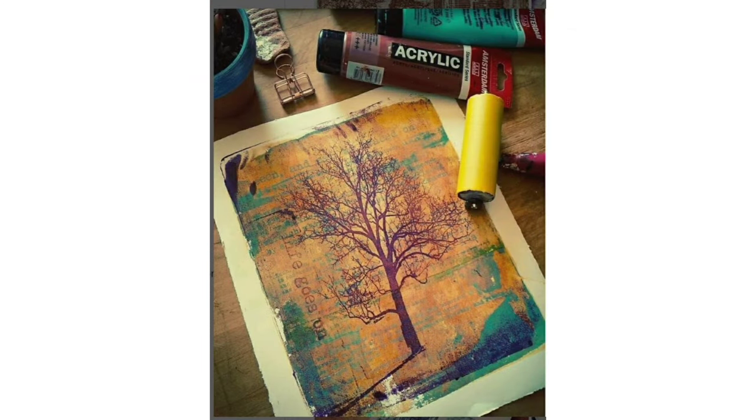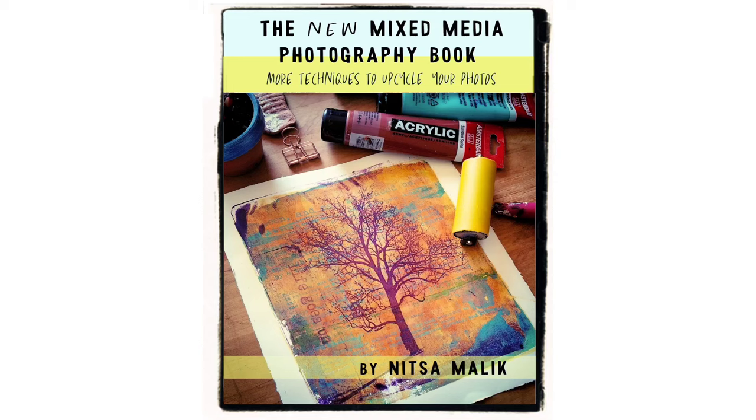By the way, I used this monoprint on the cover of my latest book. I hope you found this video useful and you're going to give this process a try. Let me know in the comments below, and if you have any questions, let me know — maybe I'll even answer. As always, I had a lot of fun making this video and I'll see you next time. Bye!